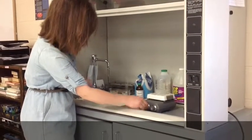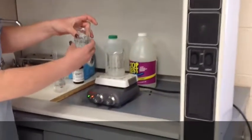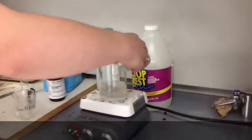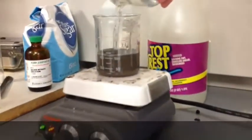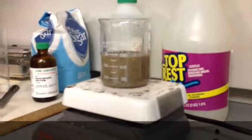Prepare to put the sodium hydroxide into the beaker as well. This will turn a brown color — that's okay, it's supposed to look like that. It's supposed to look like dirt.